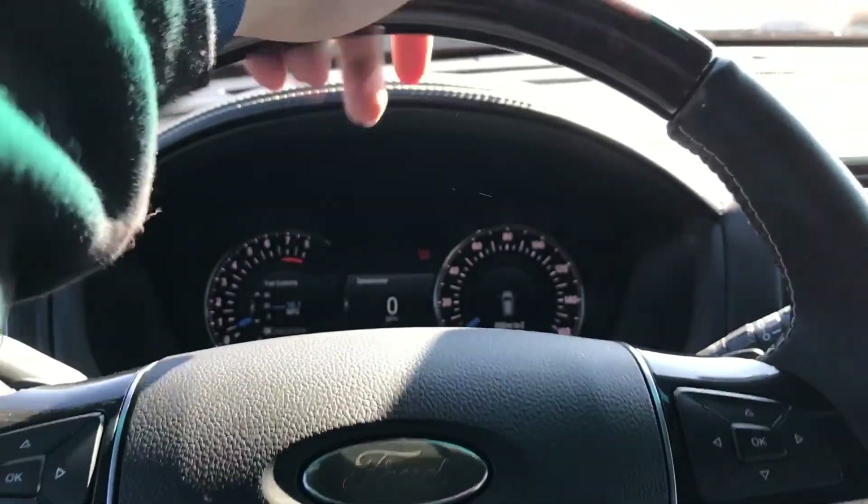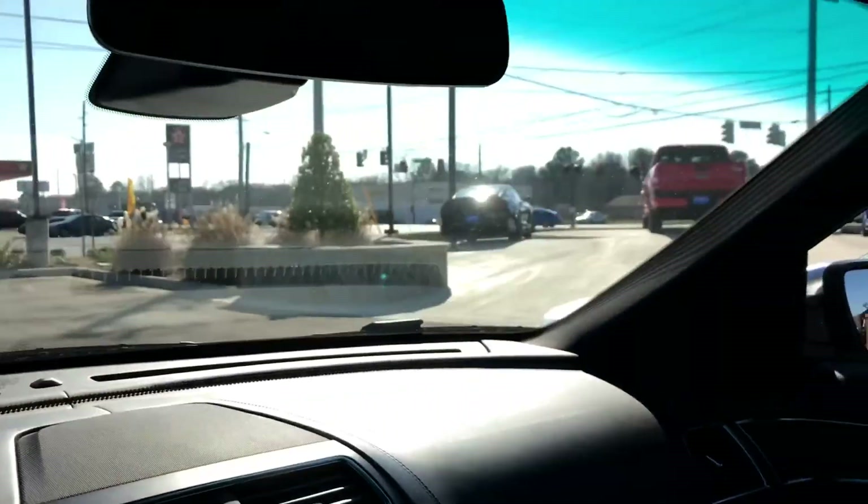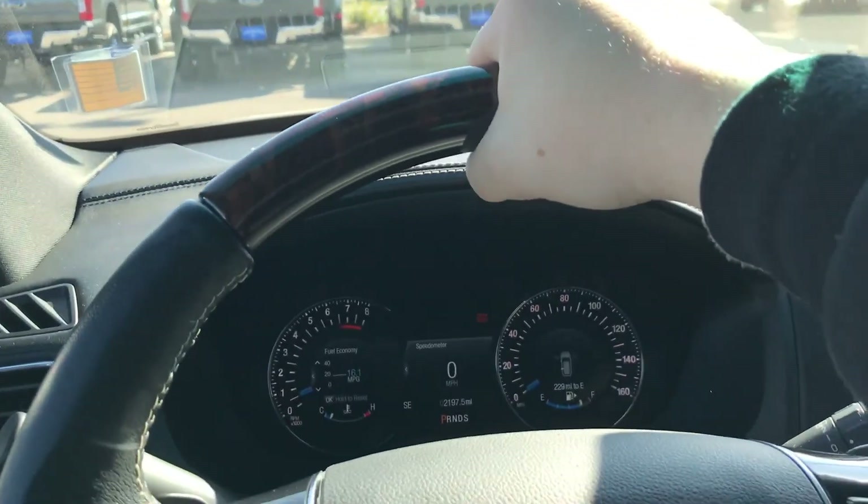It's a combination of the sun beating down, the heated wheel, and the wood trim — it is scalding right there. I'll go ahead and turn the climate control off.